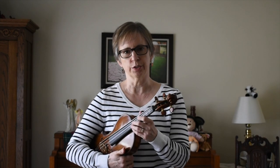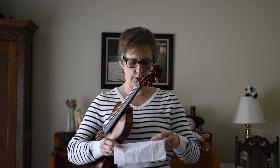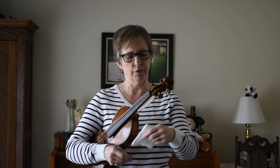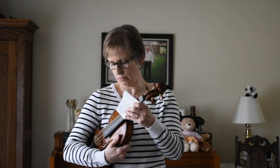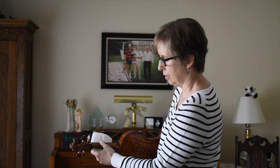The first thing we're going to do is take a tissue and just open it up, then fold it into fourths — that usually works the best, although any folding would be fine. Place the tissue on top of the strings and hold your instrument in rest position while you're doing this. Make sure you don't have the tissue underneath your thumb.